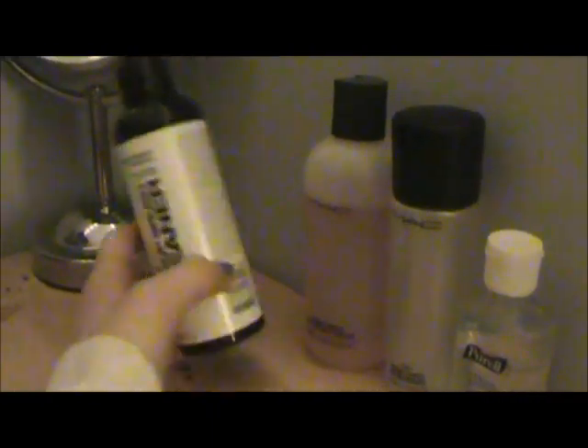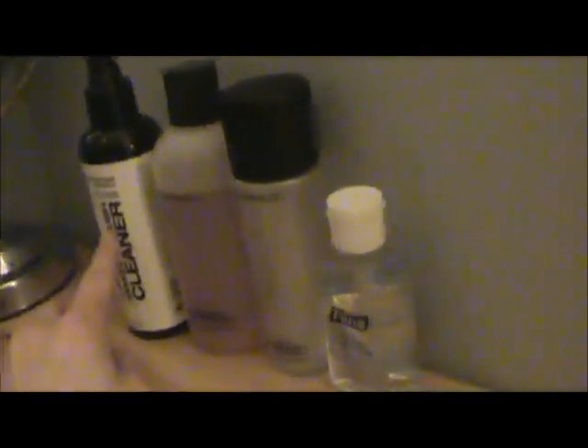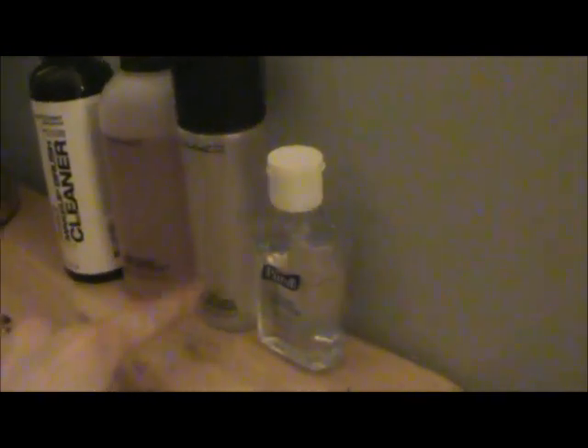I have my Sephora brush cleaner, but I actually ran out so it's empty. I just fill it up with this MAC brush cleaner so I don't waste it — it's much easier with the spray bottle. I have my MAC Fix Plus, and I actually got these two today. I have my Purell for when I do my makeup because I don't want dirty hands. This is my face, lips, and MAC brushes.